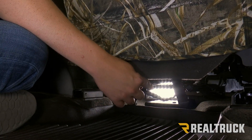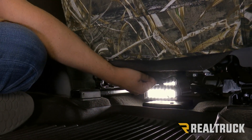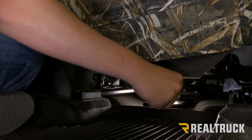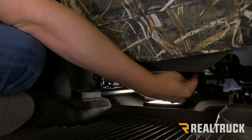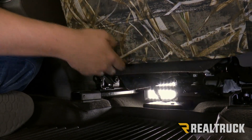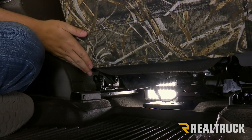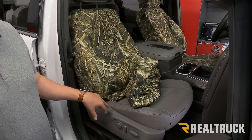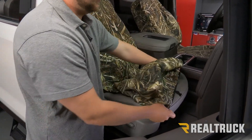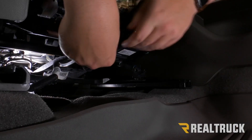Now that the strap is fed through to the front of the seat, we're going to reconnect our factory hooks onto the underside of the seat and tighten this onto the Velcro. Now that we've fed the buckle through the back, we're going to connect it to this piece right here — drape that over, push this towards the back, and then buckle it together.